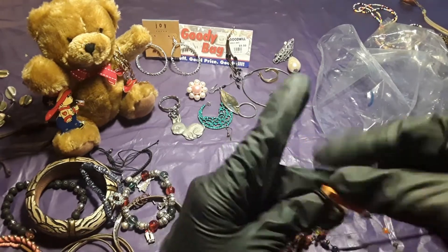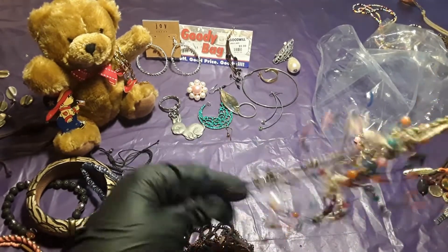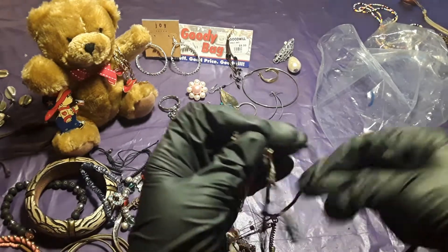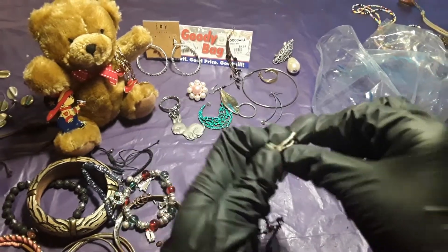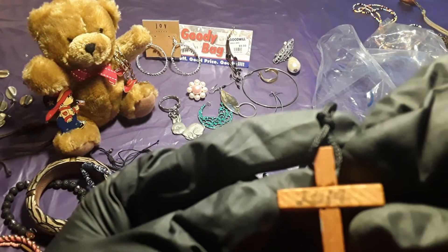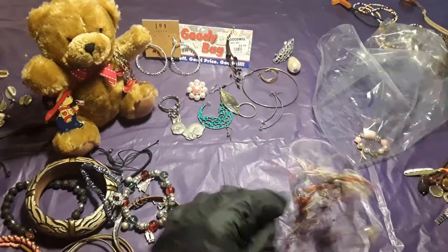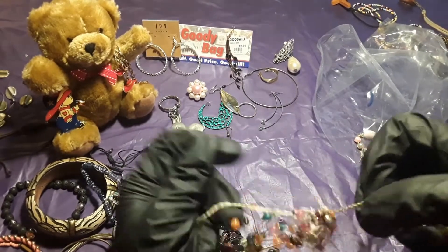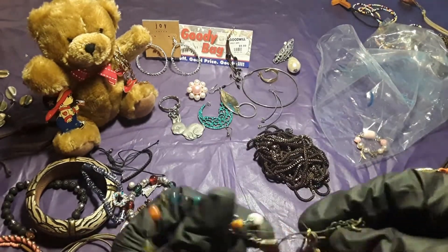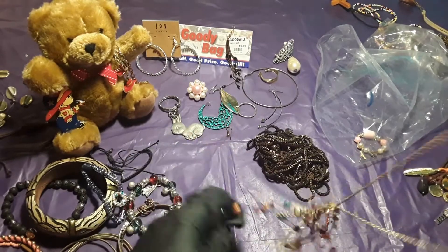Bear with me, I'm almost done. Here goes another wooden cross — trying to find the other part of it. Here goes another wooden cross — I had one of these in the other bag. This one has 2014 on it. When there's wires and strings together it is so hard to take apart — that's what it is in here, wires and strings.